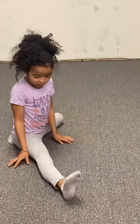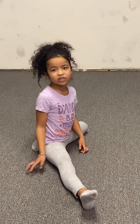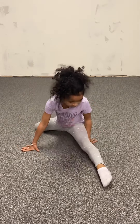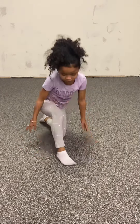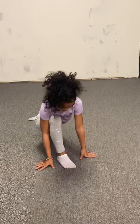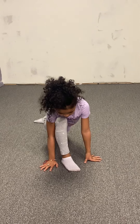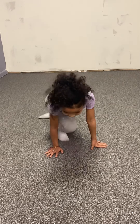First, you just want to practice doing one like this, because that's the way you're going to do the splits. Then the next thing is to go on your knees like this, then touch the ground, do like this, and count to ten.